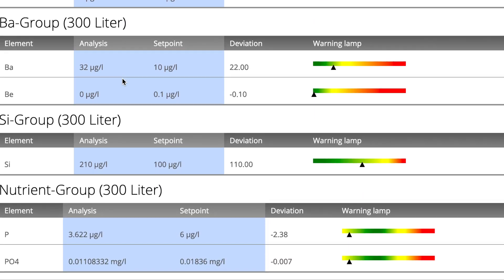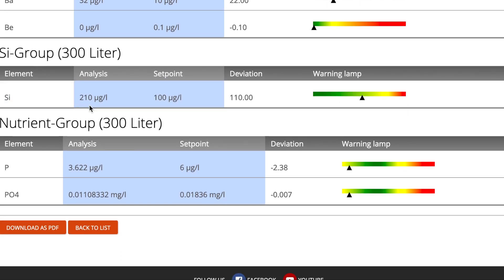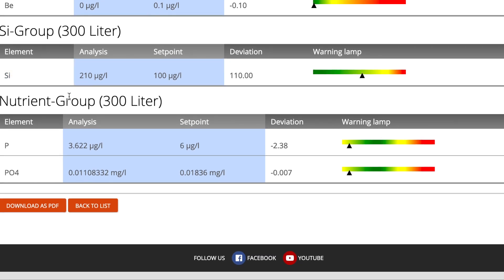In the barium group, last time I had barium in the red — it was very elevated, reading over 10 times where the recommended level is according to Triton. This is really good to see: my barium has come down now substantially and while still elevated is now well within the green range. Silicon has crept up a small amount and is almost about to leave the green range — there's no action to take as of yet but something to keep an eye on for my next ICP.